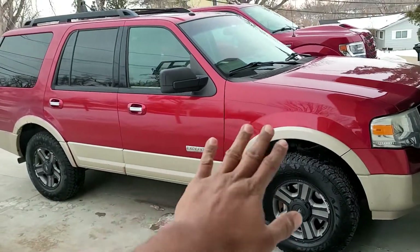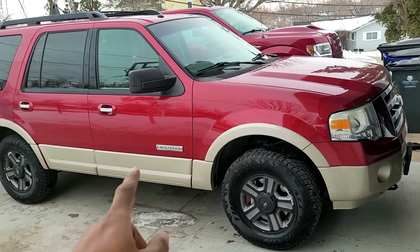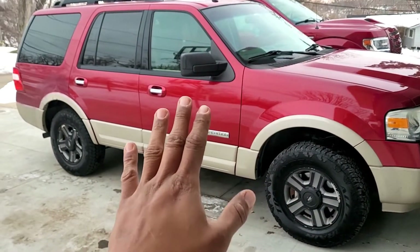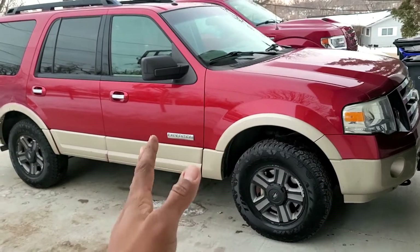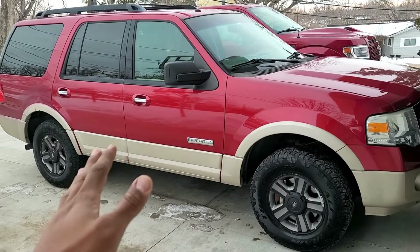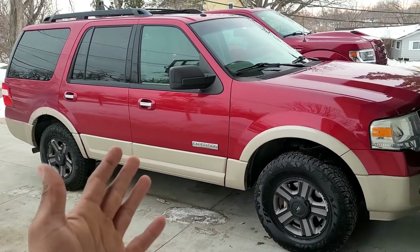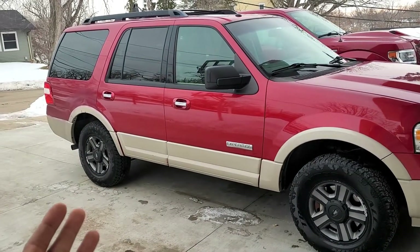Before us we have a beautiful ruby red 2007 Ford Expedition with a 5.4 liter V8 Triton motor. I know a lot of people out there throw shade on this particular vehicle and this year Ford because of the Triton motor with the cam phaser and timing related issues. However, I've had this vehicle for almost eight years. It's got over 180,000 miles on it. I've driven it thousands of miles on several road trips. You can't beat the comfort, the third row, the size, four wheel drive, and power this truck gives you.